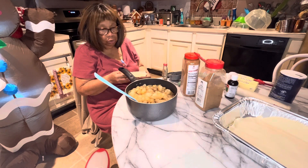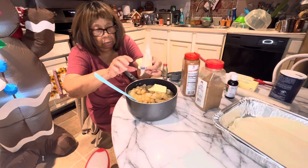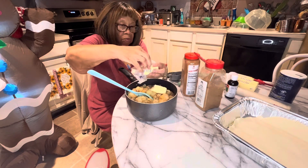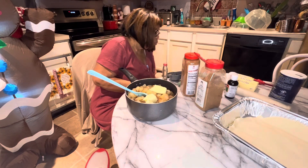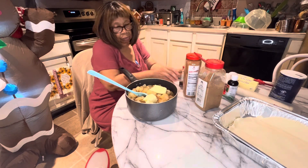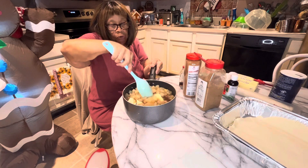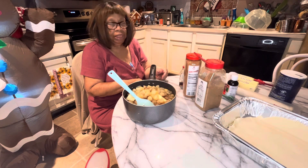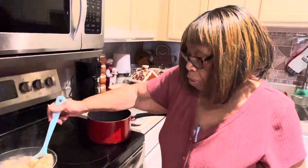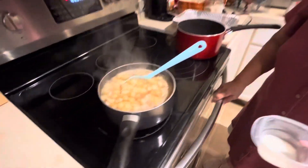The butter will melt while it's sautéing. I'm going to let it sauté for about ten minutes, then I'll be back to show you before I get ready to put it in the pan. Now I'm going to take this to the stove. I'm putting a little cornstarch in — that's one tablespoon of cornstarch and three tablespoons of water.